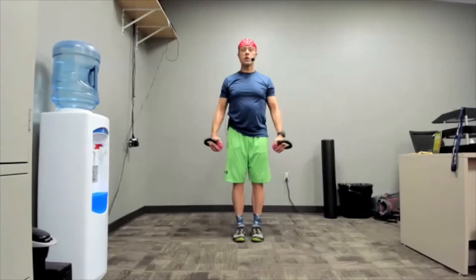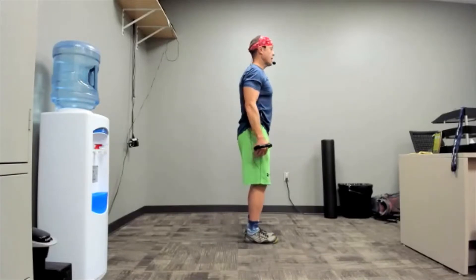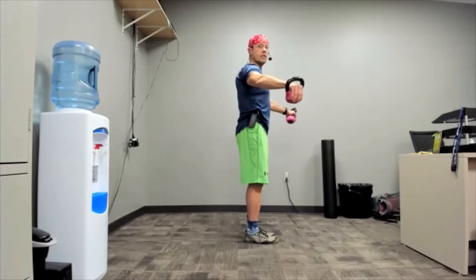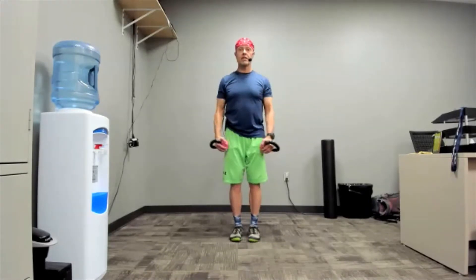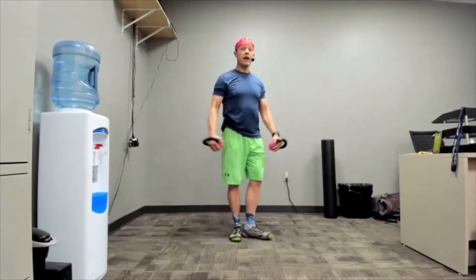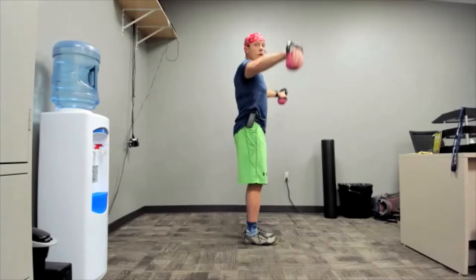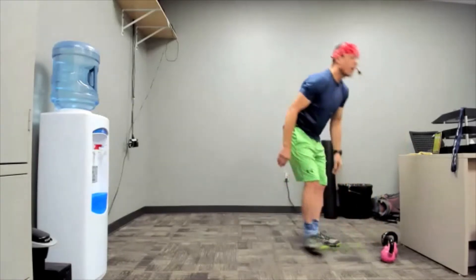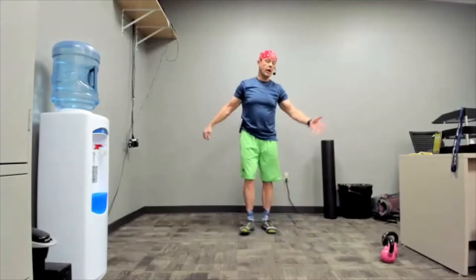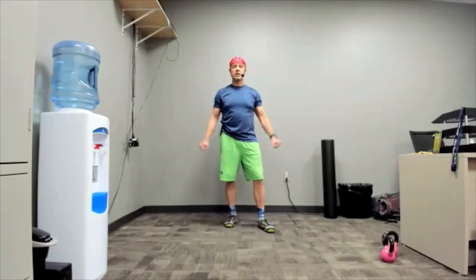Then we're going to do lateral raises — shoulder exercise to the side. Key feature: that elbow needs to be a little bit bent, and the weight is not right to the side but slightly in front. From the front it looks like the weights go straight sideways, but in fact you're holding them slightly in front. Really important — elbow leads the way, back of the hand points towards the ceiling. You do not have to go all the way to level if the weights are a little too heavy; go as high as you feel comfortable, pause, and come back down.